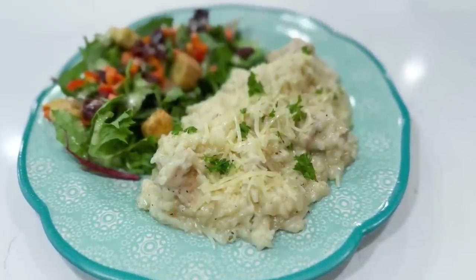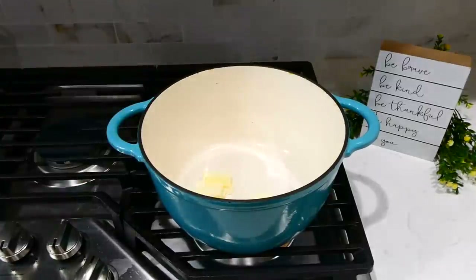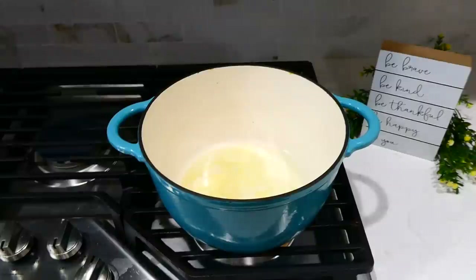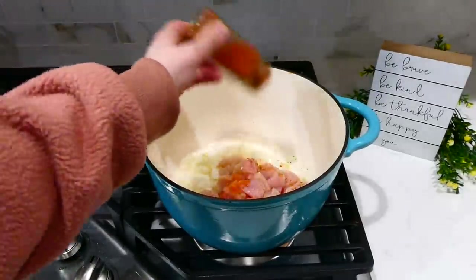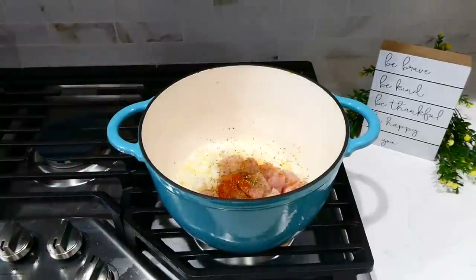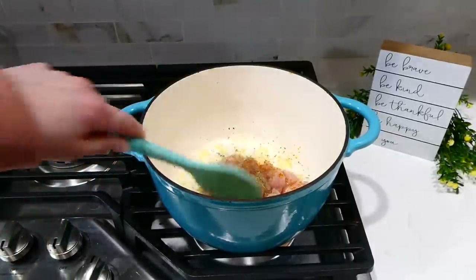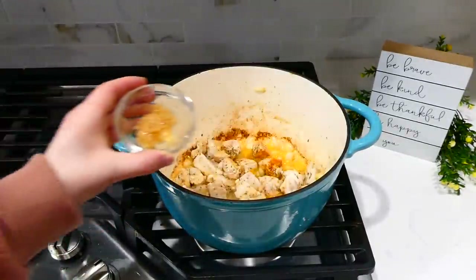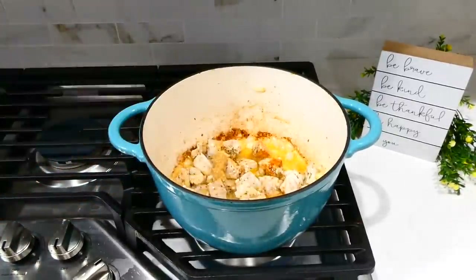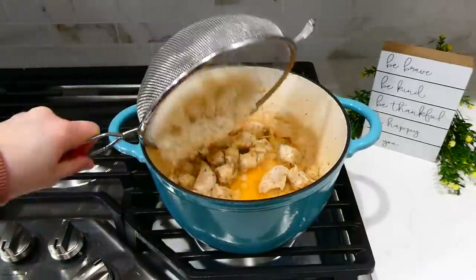Now we're making this Italian chicken and rice. To my large Dutch oven I added a tablespoon of butter and a tablespoon of olive oil. Once the butter melted and the oil was hot, I added one diced yellow onion and one pound of chicken breast cubed into bite-sized pieces. Season with two teaspoons of paprika, two teaspoons of Italian seasoning, a couple teaspoons of salt, and a dash of pepper. Let the chicken sear for about four to five minutes — you don't need to cook it completely through yet. Then add a tablespoon of minced garlic and stir until fragrant, about a minute.